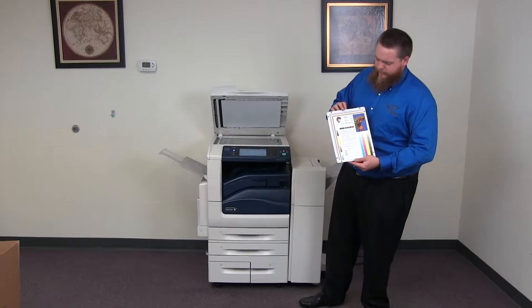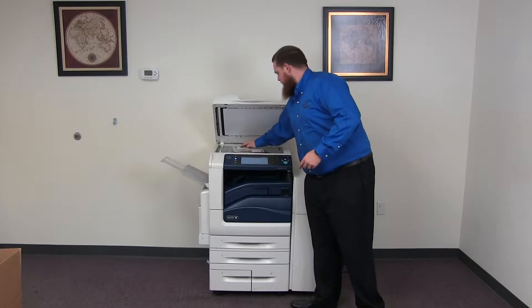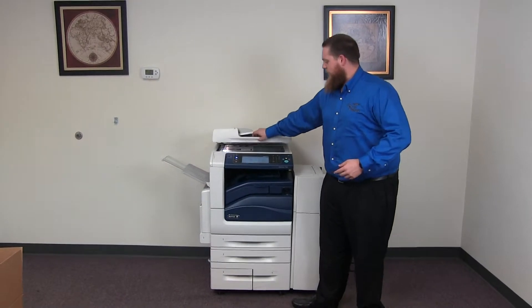Now we'll go ahead and run a few test copies to show the color quality on this machine. We'll use our copy test chart.